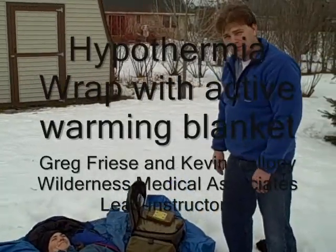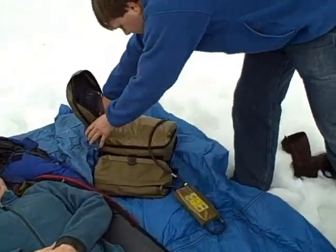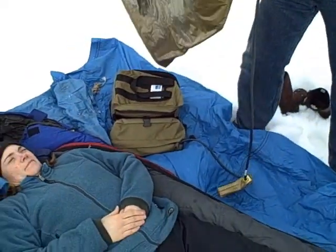This time we're going to add something extra to our HypoWrap. That's Kevin, Amanda, and I'm Greg. What Kevin's done is a mini Rescue Foreman Blanket from RG Medical Diagnostics.